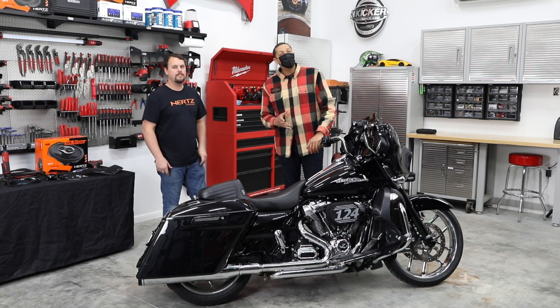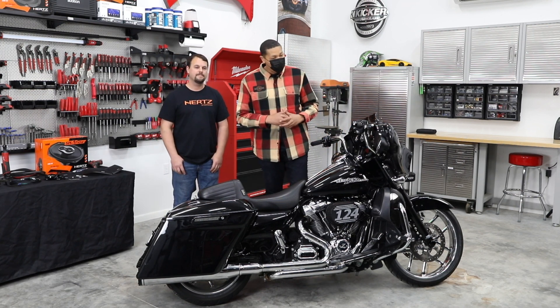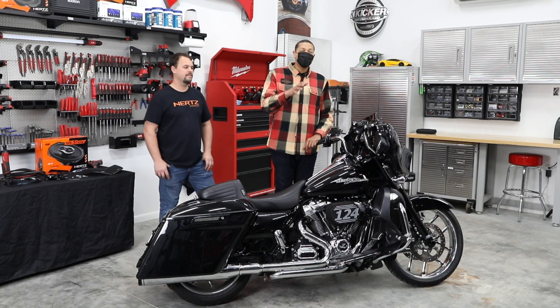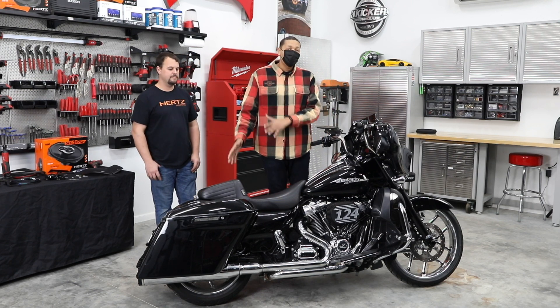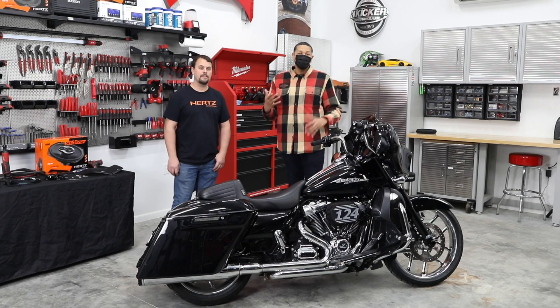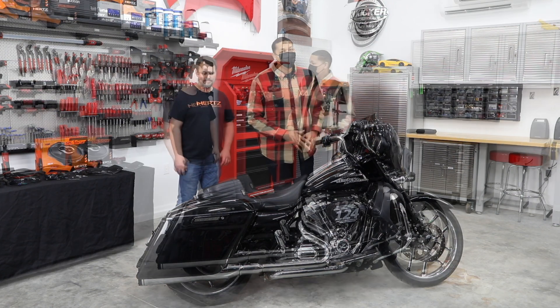All right guys, so today I'm back at Volunteer Audio. If you watched the last video, you saw the install of the new Hertz 6.5-inch speakers on my Street Glide. Well, you guys put in the comment section below said that hey, you need to do the 6x9s in the saddlebag lids. And Jay was telling me I need to do 6x9s in the saddlebag lids. So today I'm back, listening to you guys, doing the 6x9s in the saddlebag lids.